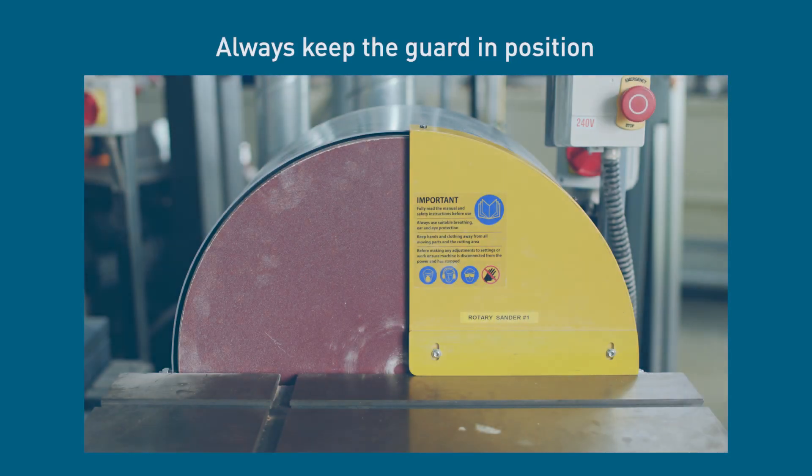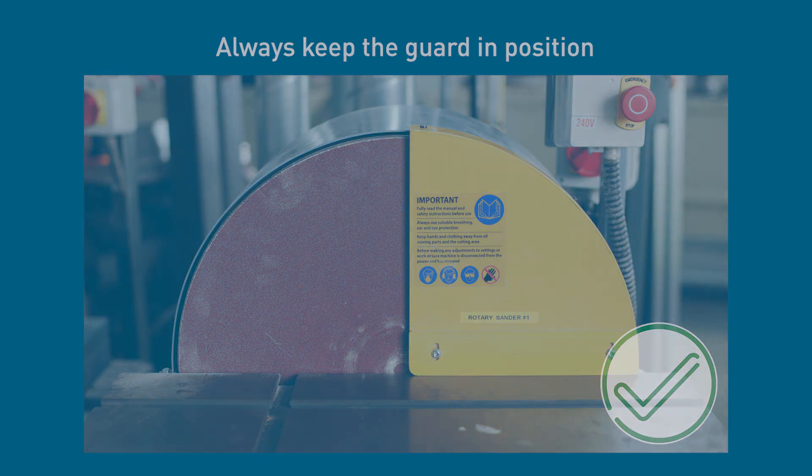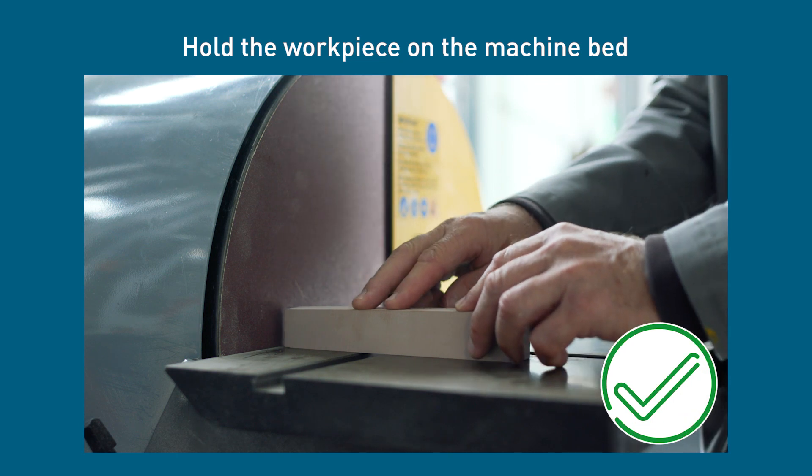Only use the exposed portion of the sander and never remove the yellow guard to expose more of the sanding face. You must ensure that the workpiece is sitting on the bed of the machine. It's dangerous to hold the piece in mid-air.